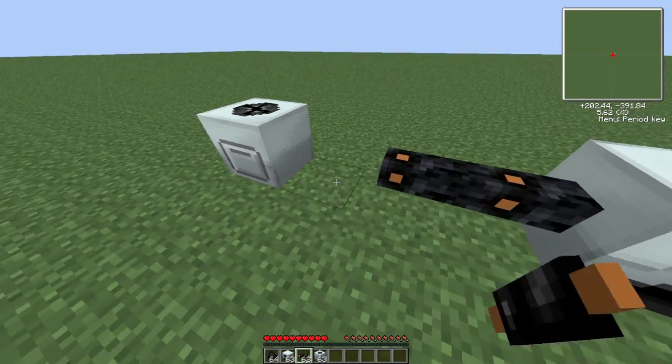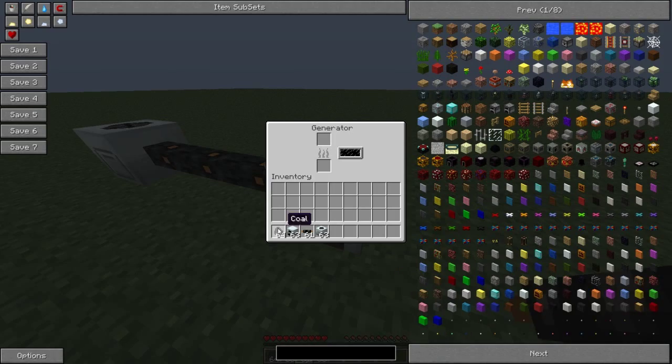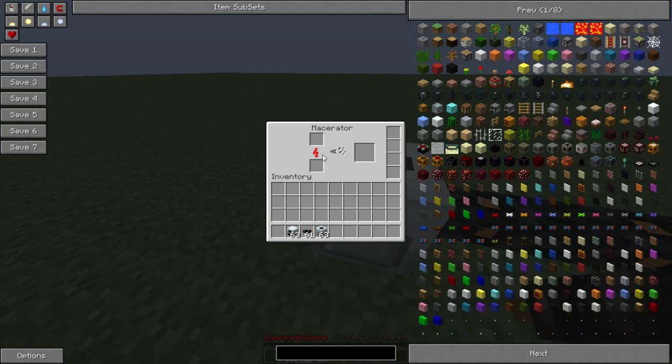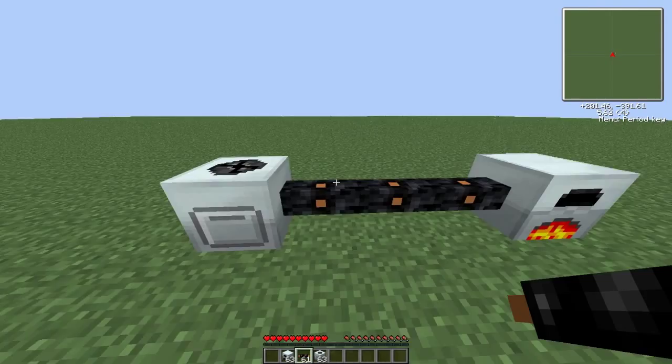So if I just hook up these two — as you see they connect at the end — I'll put some coal in the generator. This fills up, starts going red, see that starts going up. And if we go back over to here, that's gone red, which means your macerator is now powered. And that is literally it — you've now got power.